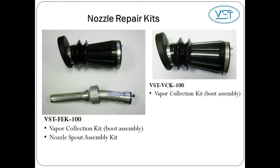Here you see the components of the VST nozzle repair kits. The VST FEK100 includes both the vapor collection kit and the nozzle spout assembly kit. The VST VCK100 includes the vapor collection kit only. If there has been spout damage to a nozzle from a drive-off or customer abuse, VST recommends replacing the entire front end kit with the VST FEK100. This is a cost-effective way to maintain and extend the useful life of the nozzle.